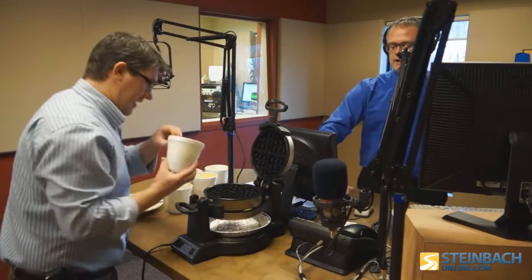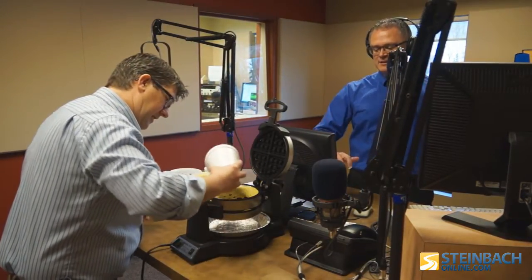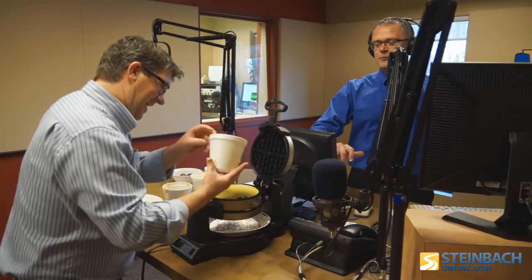I'm going to get the sticky stuff off my fingers here. We're going to get back to the music in just a minute — got some Michael Jackson for you while these waffles bake.